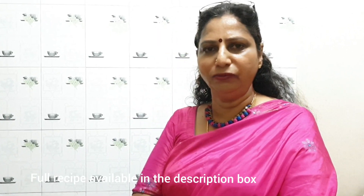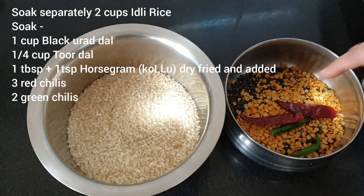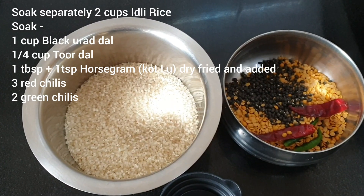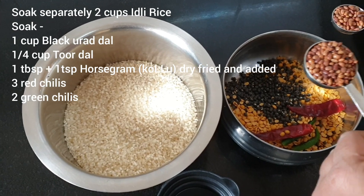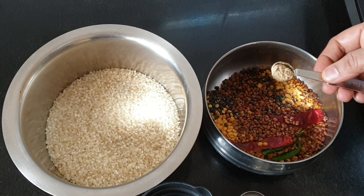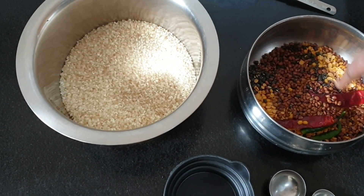Let's take a look at the ingredients now. I will be soaking 2 cups of idli rice with the standardized measurement cup, and 1 cup of black urad dal — this is the black urad dal with the husk. Also 1 tablespoon and 1 teaspoon of hullu, that is horse gram. A quarter teaspoon of hing and salt — these two have to be added before grinding. Rice has to be soaked separately, and the others together.